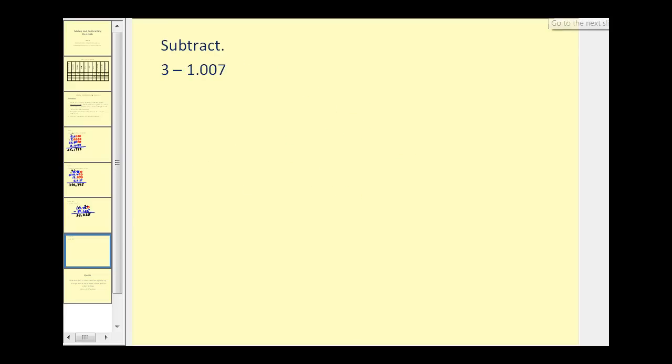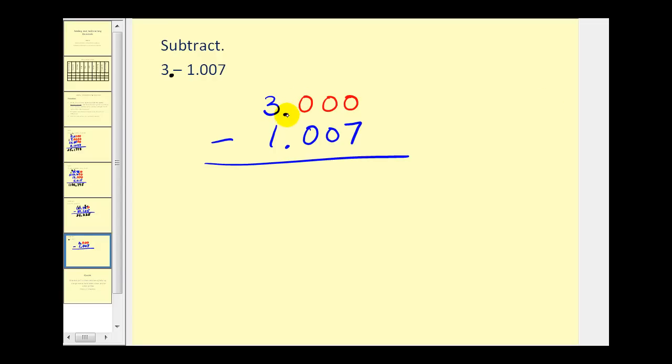Let's try one more. As a reminder, the decimal point on the three would be here, so let's rewrite this as three minus one point zero zero seven. We'll add three extra zeros on the right — remember, as long as the decimal point is there, we're not changing the value of anything. We'll bring the decimal point down. Now we see we're going to have to borrow all the way from the one, so we'll change this to a two, this will be a nine, this will be a nine, and this will be a ten. Ten minus seven is three, nine minus zero is nine, nine minus zero is nine, and two minus one is one.